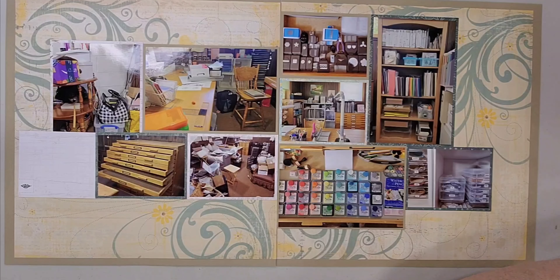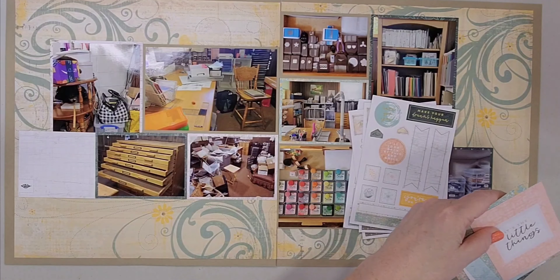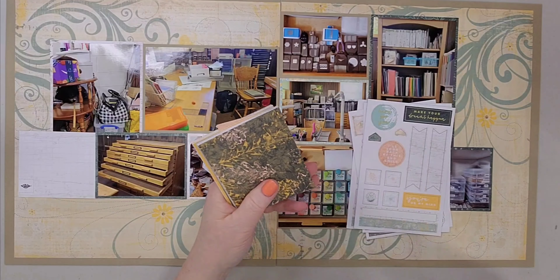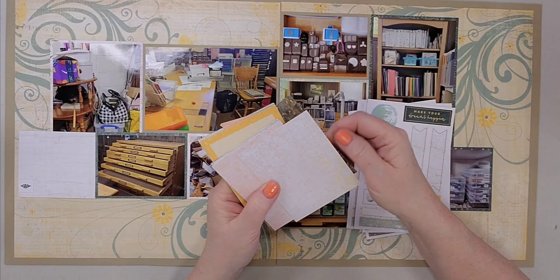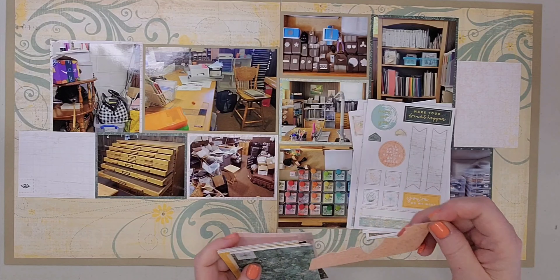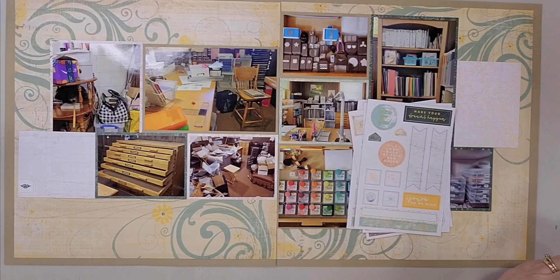I basically emptied my half of the room except I didn't move my nine-foot maple table or my blueprint drawers, which you see there on the left. Everything else got moved, cleaned, and revamped. So everything is matted with these cards.